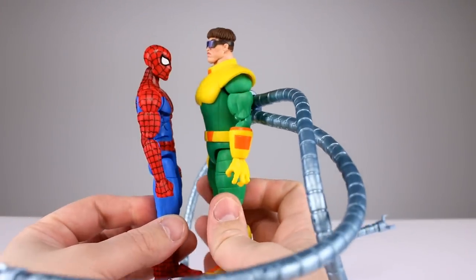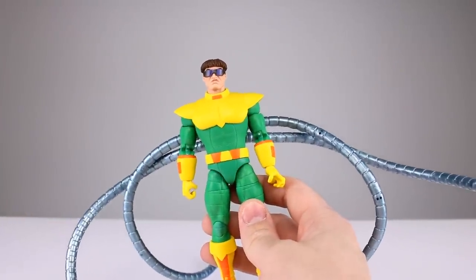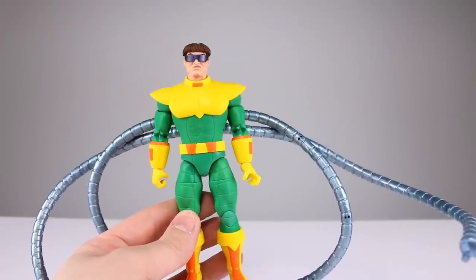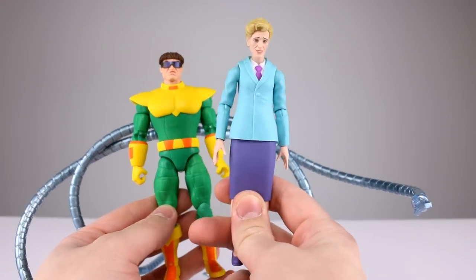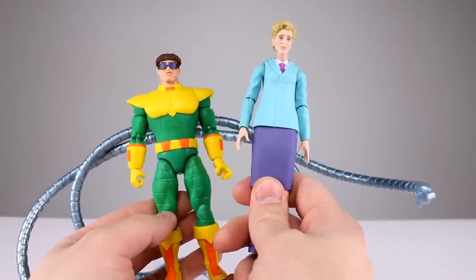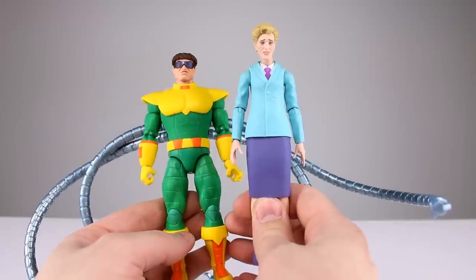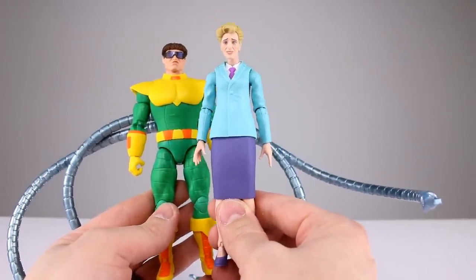Doc Ock is huge compared to Spider-Man because this Spider-Man is grossly undersized for the animated series. Question of the day: how badly did you want animated series Doc Ock? For me it was all the way — that's the only Doc Ock I care about, and they finally made it. Second question of the day: how badly did you want this Aunt May included with Doc Ock or even as a standalone figure? For me it was zero. Realistically most people didn't want this, and even fewer wanted to pay full action figure price for it.